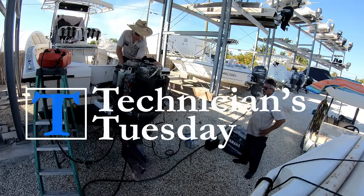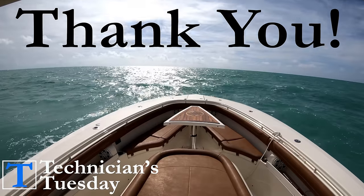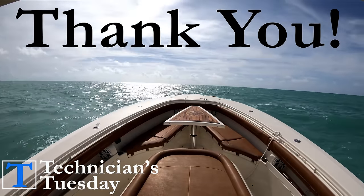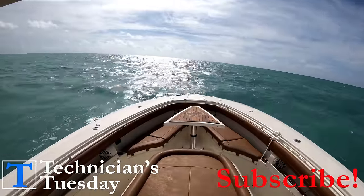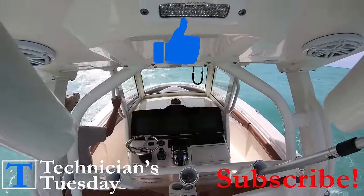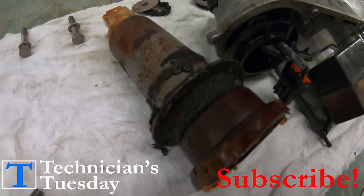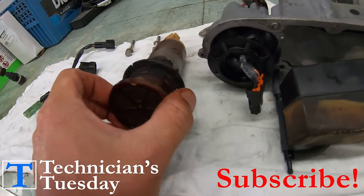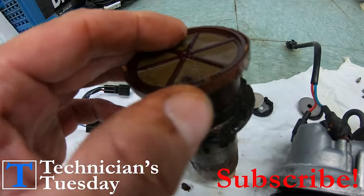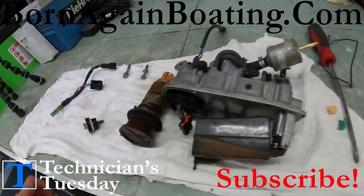I want to thank all of our subscribers again for all of the support. If you haven't yet, subscribe to the channel and join the Tuesday crew — while you're at it, give the video a thumbs up and let us know what you thought of the VST cleaning process in the comment section below. I'll put those links in the description below, and don't forget you can also reach us on our website at bornagainboating.com. Enjoy your Tuesday night and we'll see you next week.